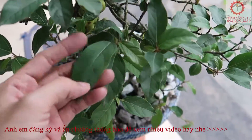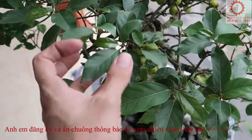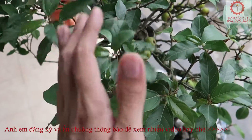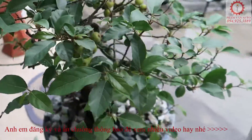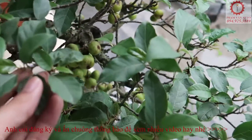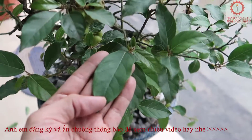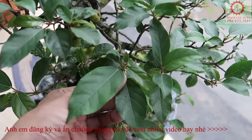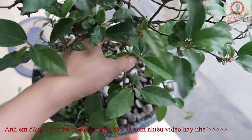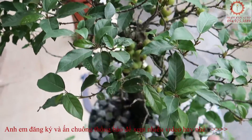Còn những lá to như thế này thì bây giờ mình sẽ chia sẻ phương pháp để làm cho nó nhỏ lại. Lá to hay nhỏ liên quan đến dinh dưỡng của cây và biện pháp để mình hãm lại. Khi cây đang phát triển, đang ra lá to — thì mình cấu nó đi. Những lá non, lá hơi to thì bỏ đi hết.